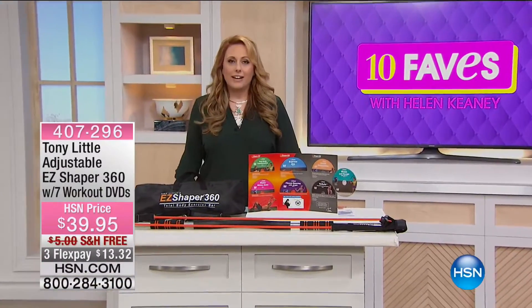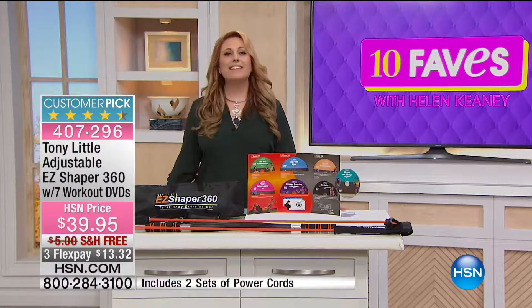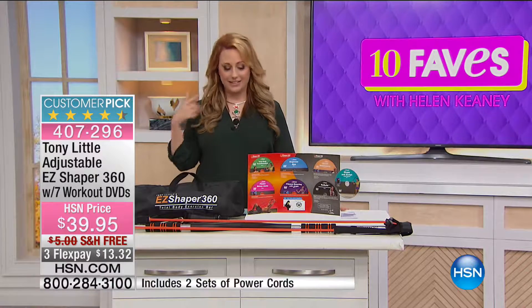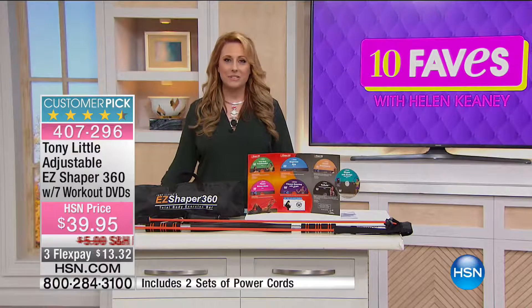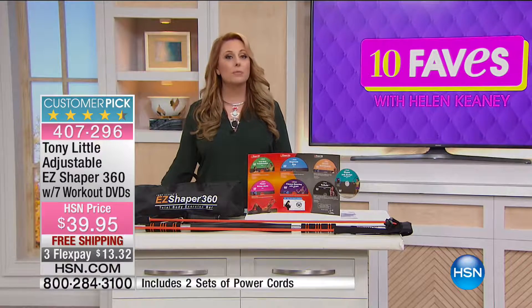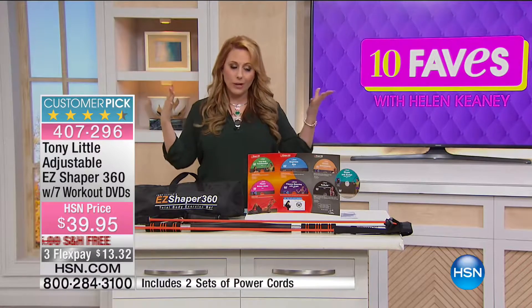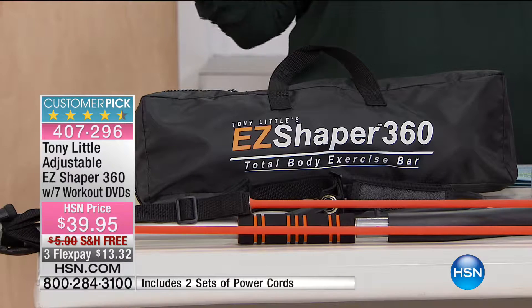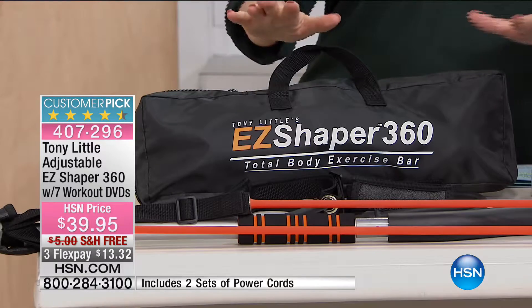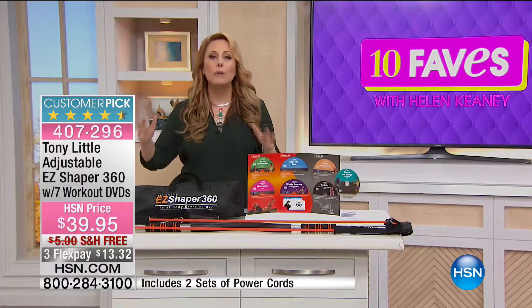Continuing on with our 10 faves here at HSN. Coming up next, something from Tony Little. A lot of us are thinking: I want to work out, I want to tone, but I'm not going to the gym, and I don't want to spend $200. The Easy Shaper is the solution — this is just one of those genius products, and Tony gives you so much with it.